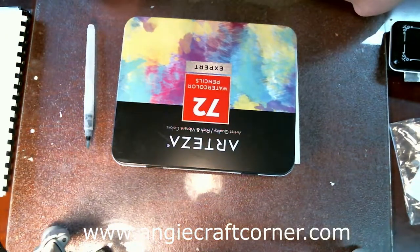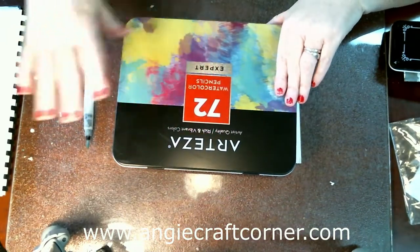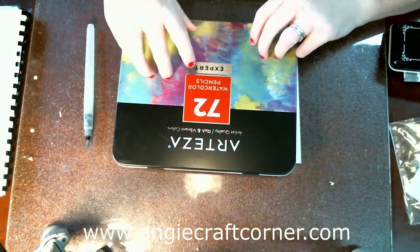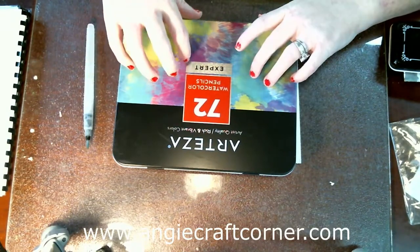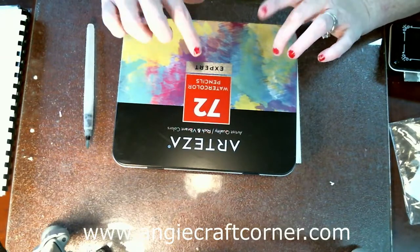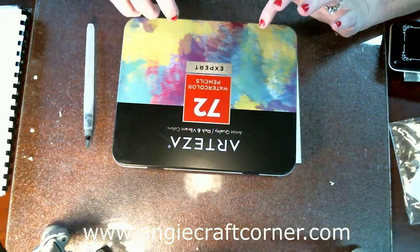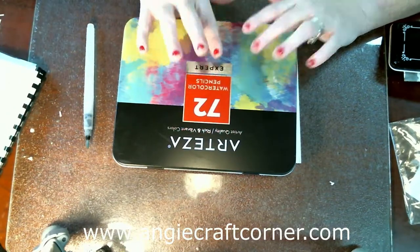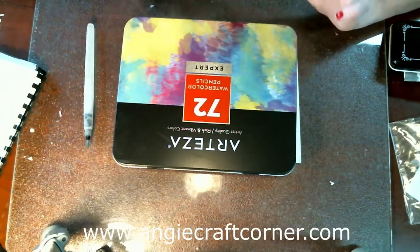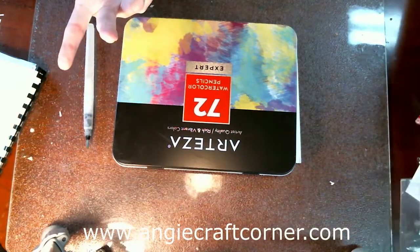Hello, welcome to Angie's Craft Corner. Today I am doing a review on the Artesia Professional Watercolor Pencils, the 72-piece set. The Amazon listing says they are professional lightfast watercolor pencils composed of break-resistance cases that allow you to blend and layer your pigment effectively, suitable for all artists of all ages and skill levels. My thoughts are they weren't great for me. The only other watercolor pencils I've used are the Fine Touch from Hobby Lobby, and I thought they worked fine until I tried these.